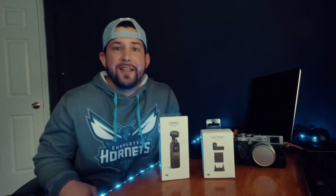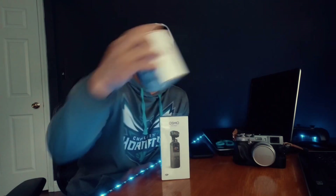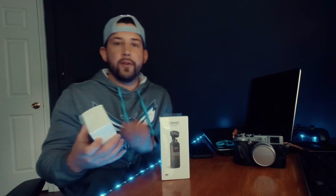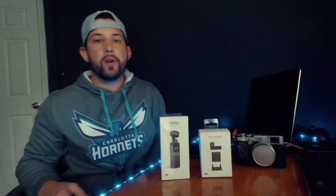All right, back in the studio. I got the DJI Osmo Pocket — just got the new unit, returned it at Best Buy and they were great about it, didn't take too long. I also picked up the Osmo Pocket Expansion Kit, which comes with accessories that really add a lot of functionality to the Osmo Pocket. Let's get this thing unboxed and see what's inside.